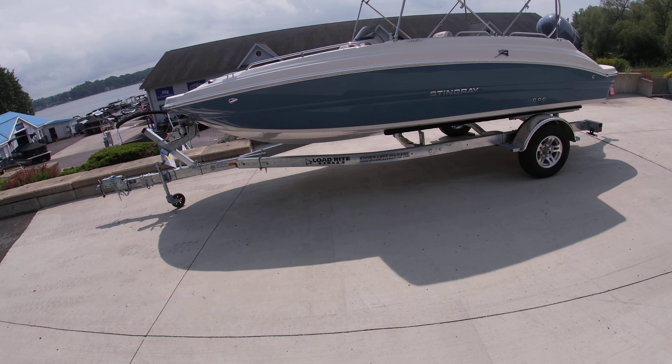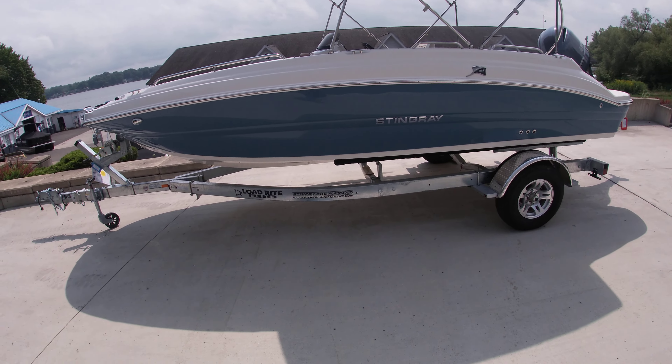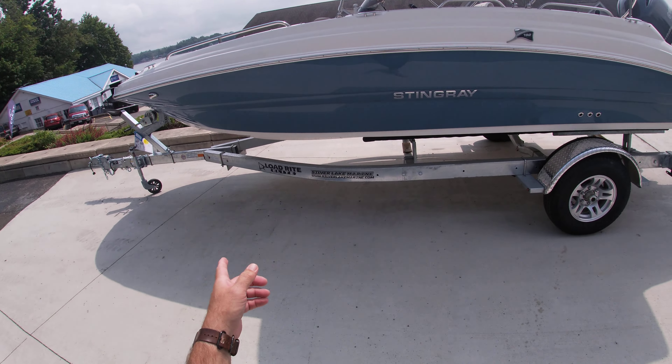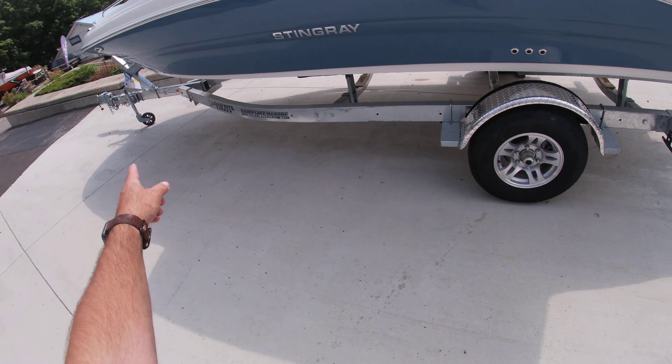Hey guys, Sam with Silver Lake Marine doing a quick walkthrough of our 2023 Stingray 192SC. As you can see, it's sitting on top of a galvanized load-rite trailer with swing tongue.